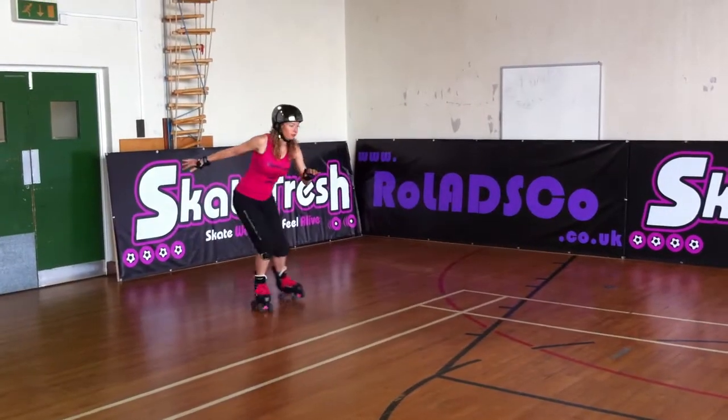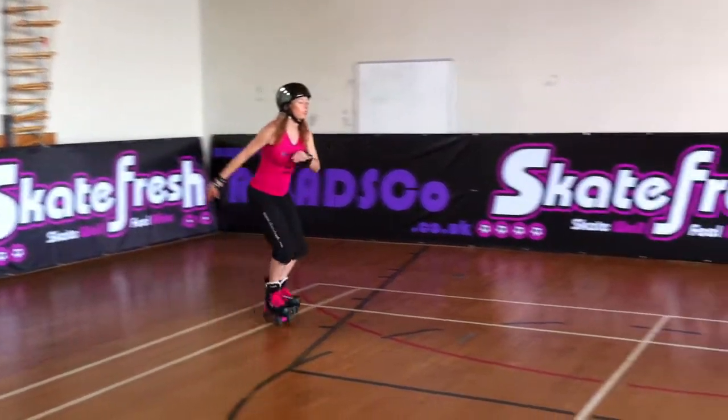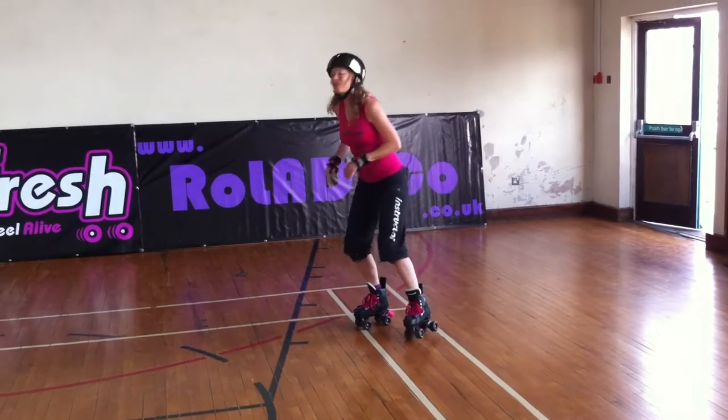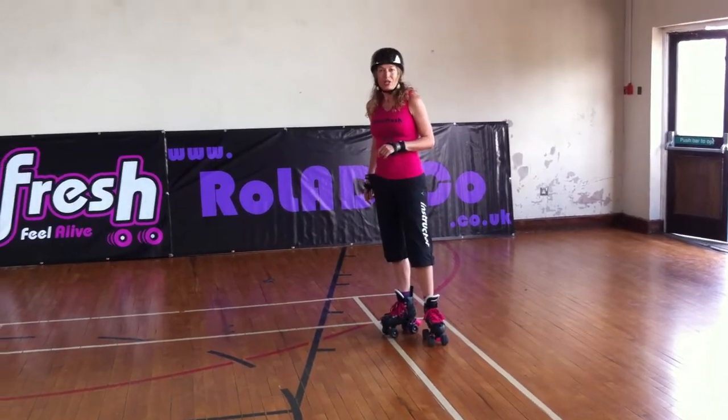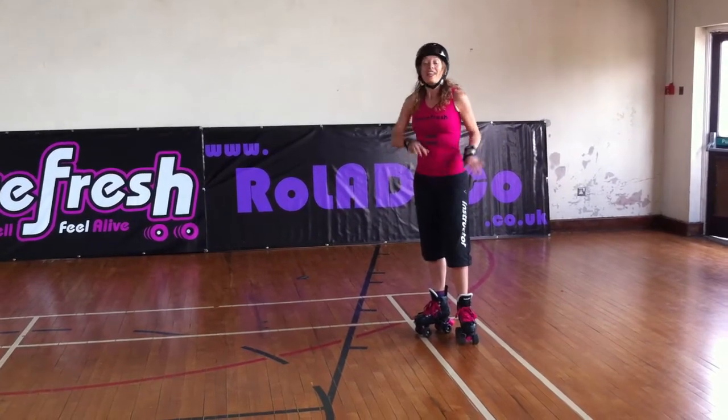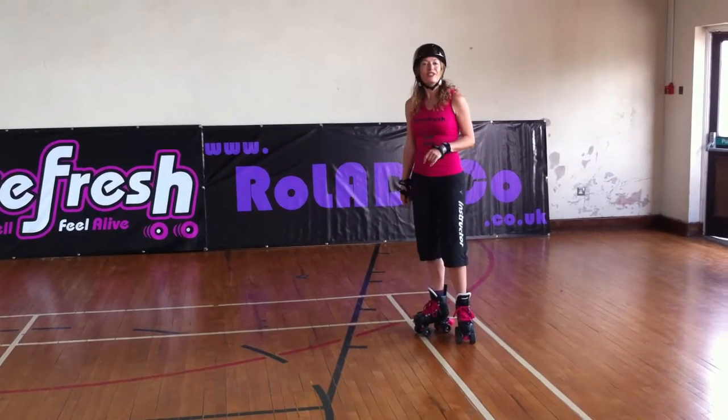So rotate it down — really slowly down. Upper body rotates. And that's your lunge stop. First stage: lunge turn. Make it smaller and smaller, then lower. And eventually you will come to a stop.